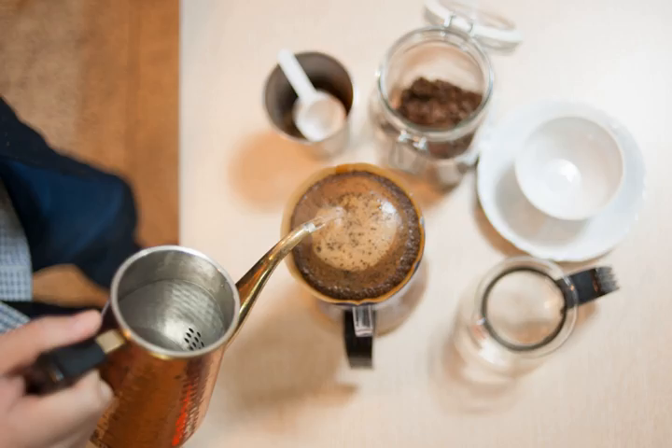Terms used for the resulting coffee often reflect the method used, such as drip-brewed coffee, filtered coffee, pour-over coffee, immersion-brewed coffee, or simply coffee.